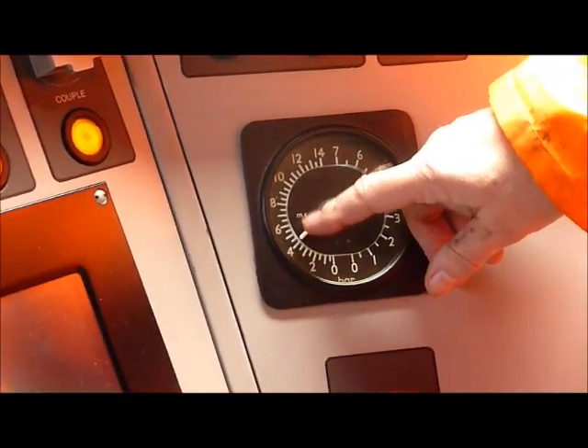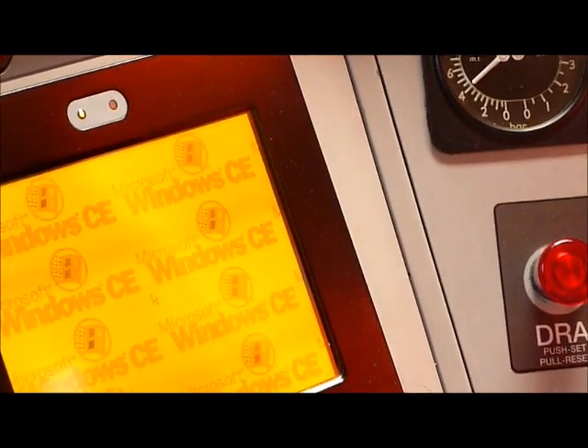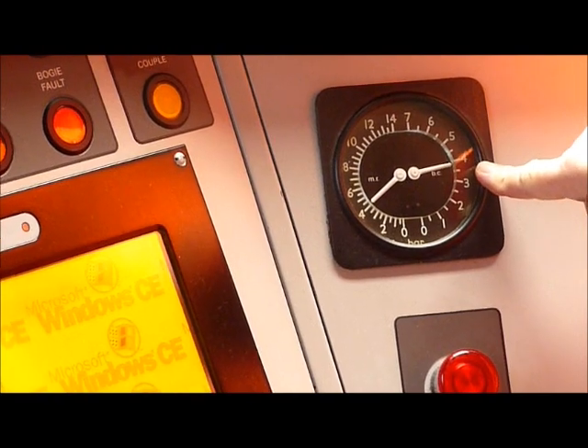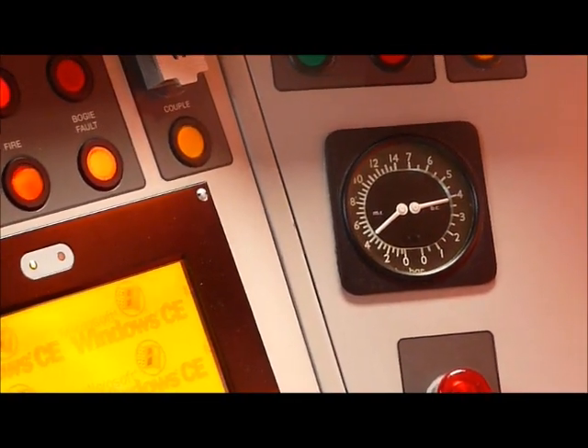That's because the main res is at four bar. So that'll need probably between seven and eight bars to be able to pull the brakes off. So that's got it. The parking brake is at four bar at the moment, so the parking brake is on. At the moment there's no way that this can move.